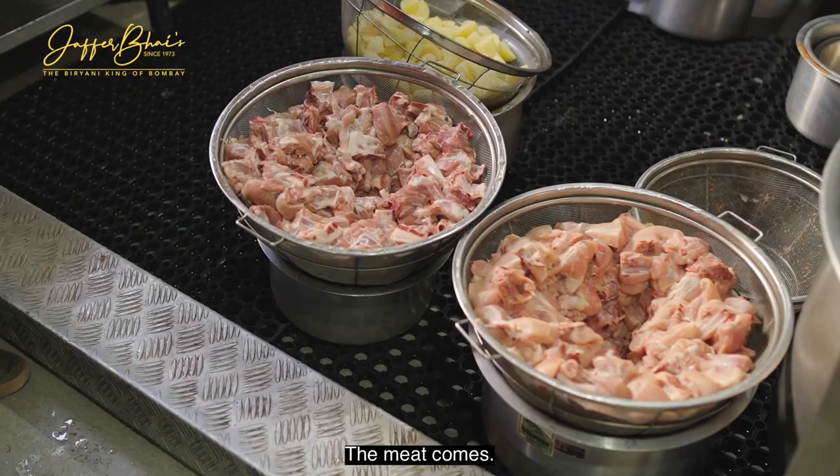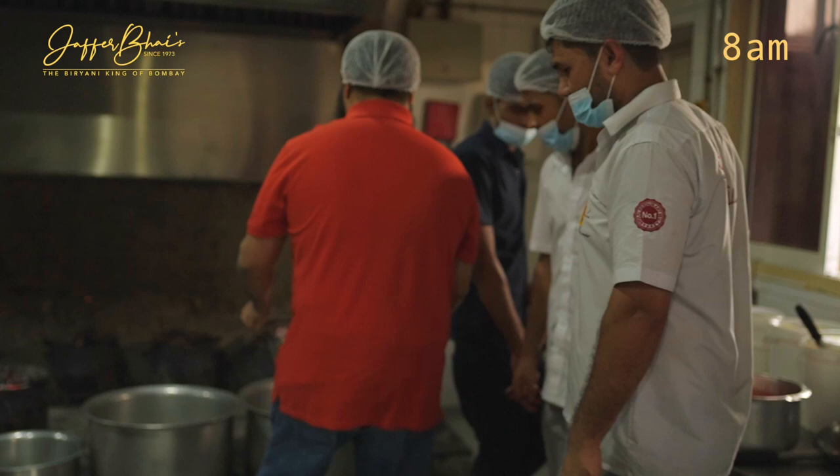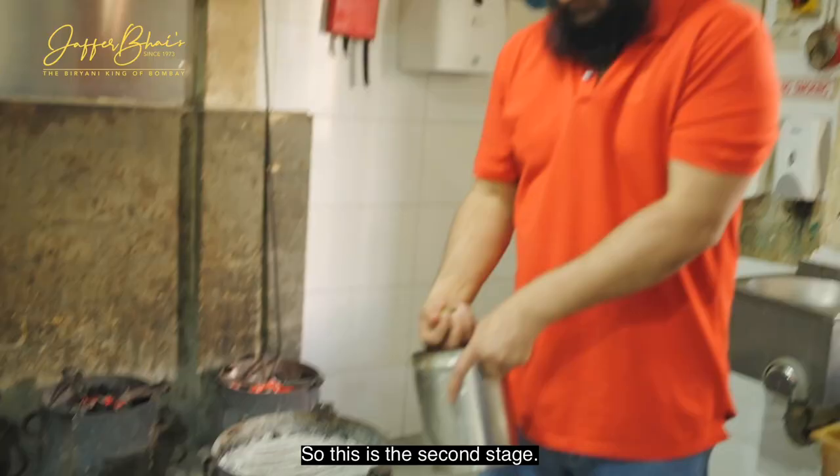You saw the butchery — the meat comes here. Potatoes go in as well, and you see a nice spread of potatoes and meat. This is the second stage.